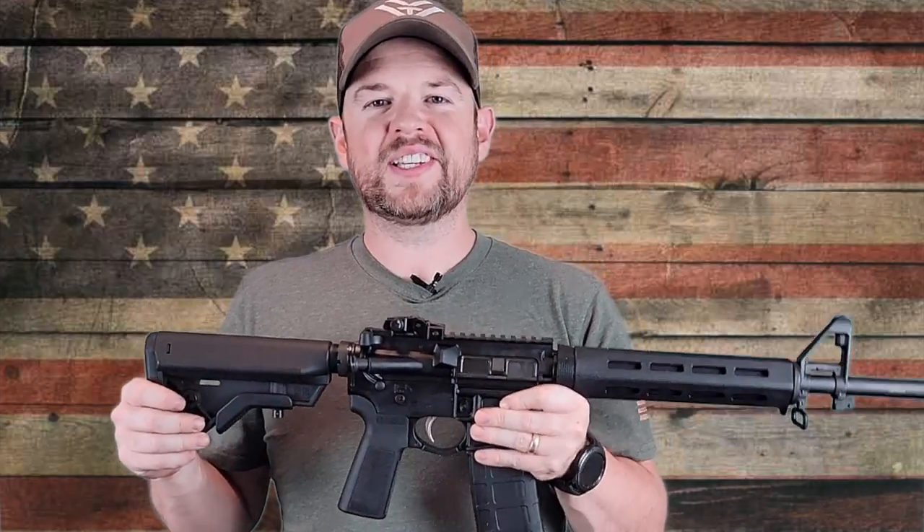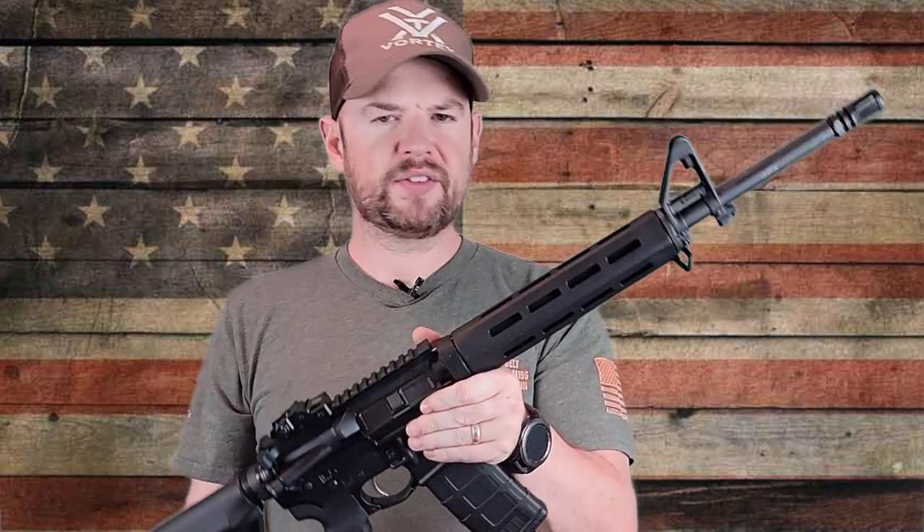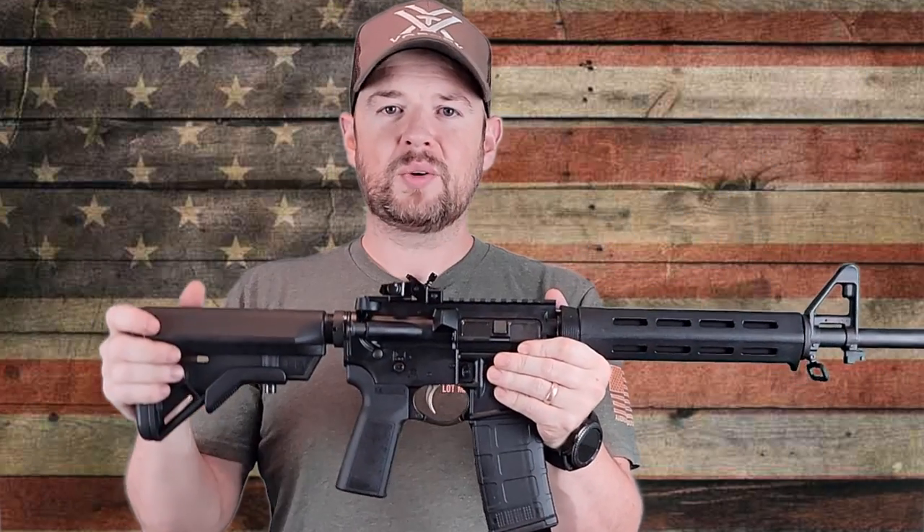Hey everybody, welcome back to Prepper Junkie. Today we have a Springfield Armory Saint AR-15 on the table for us to review. Let's go ahead and start.